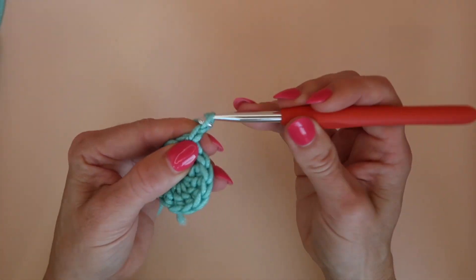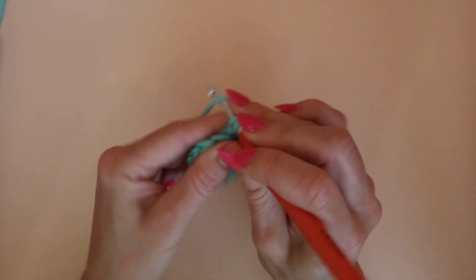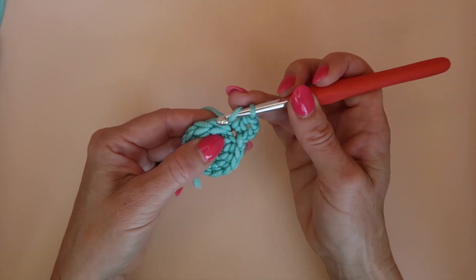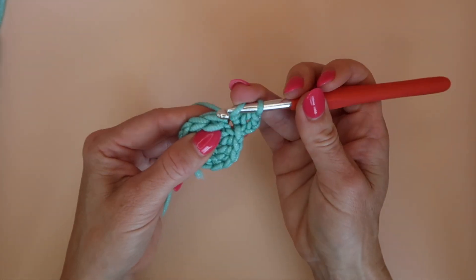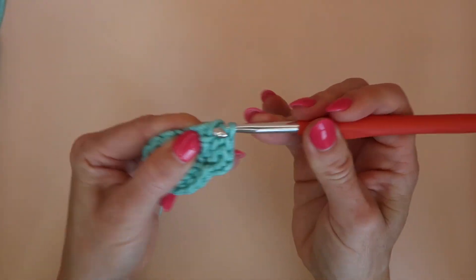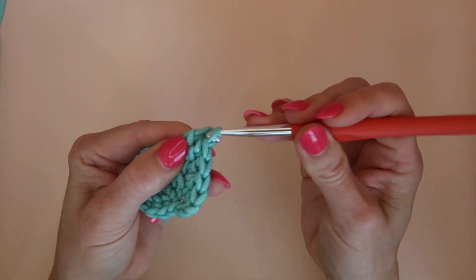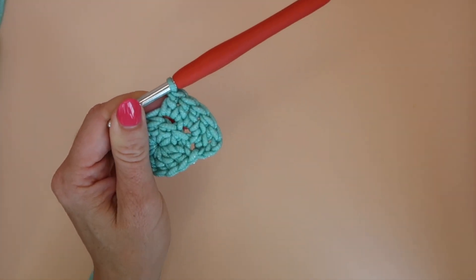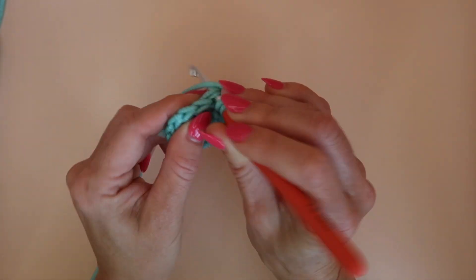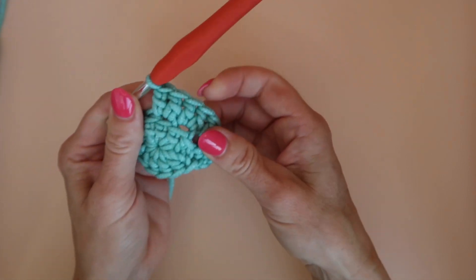Now I'm going to chain three — that counts as a double crochet — and in that same place where I just joined I'll place another double crochet. I'm going to be placing two double crochets in every double crochet around, but working in the back loop only. Going through the back loop only leaves the front loop unworked, which creates a little ridge that gives extra scrubby power. Continue around with two double crochets in the back loop only of every stitch.